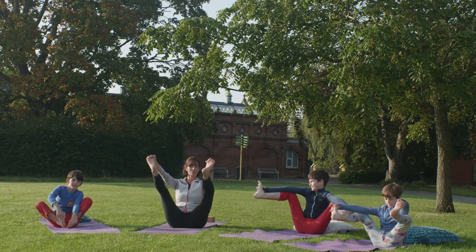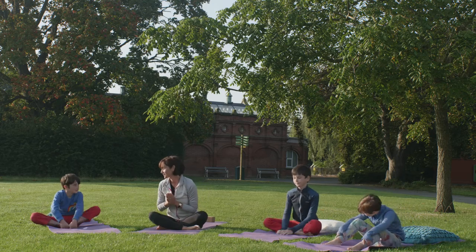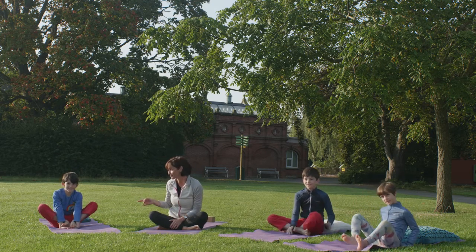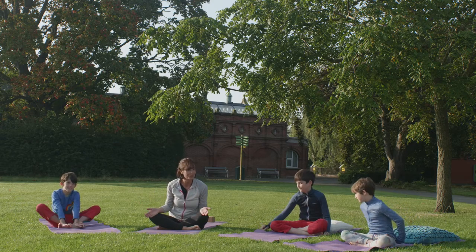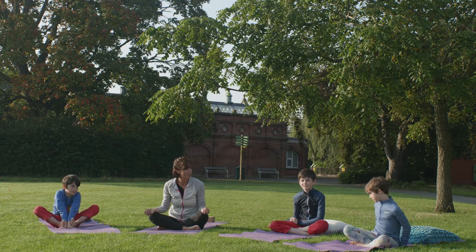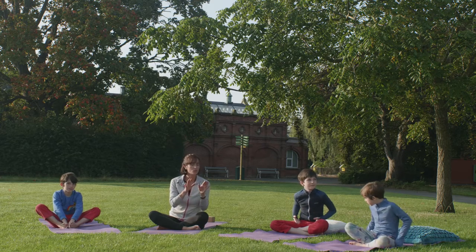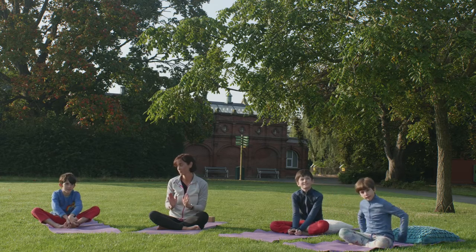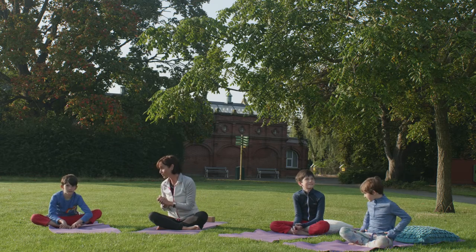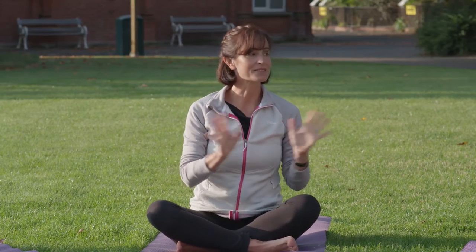Now bring it on in. Let's sit down. Where there are flowers, there are bees. Now I know that Toby is very nervous of bees, but bees are so important for us because they pollinate different crops and plants and help them to grow. So what we're going to do now is a breath called bee breath, which is a really calming breath. And maybe the next time that we come across a bee, we might try bee breath. And remember, we need those bees. So bee breath is so simple.